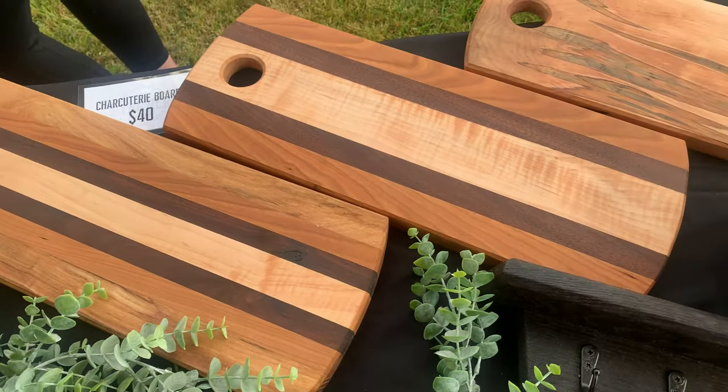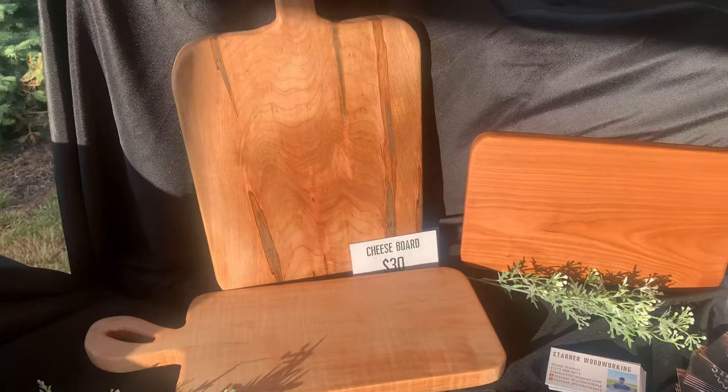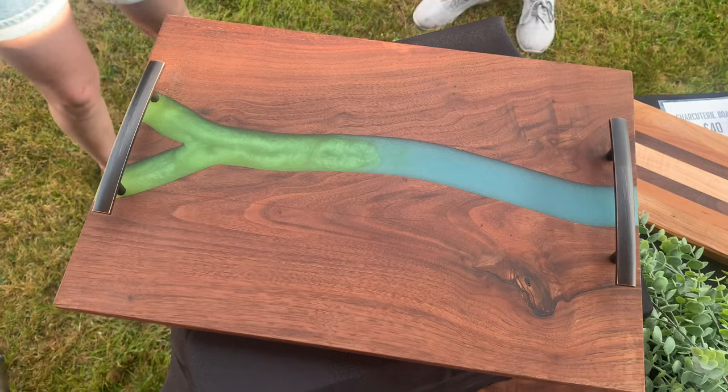The next thing I prepared were little charcuterie boards — about 18 inches long by 7 inches wide. These were super simple to make: I cut up strips of random kinds of wood, glued them together, drilled a little hole at one end to act as a handle or for hanging, put a little round on the edge, and chamfered everything over. I also made cheese boards with more of a hand-carved natural handle to make them a little more unique.